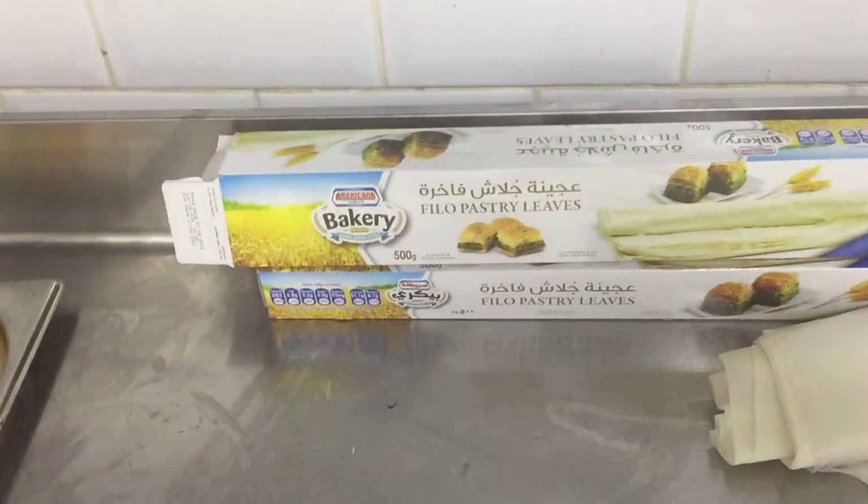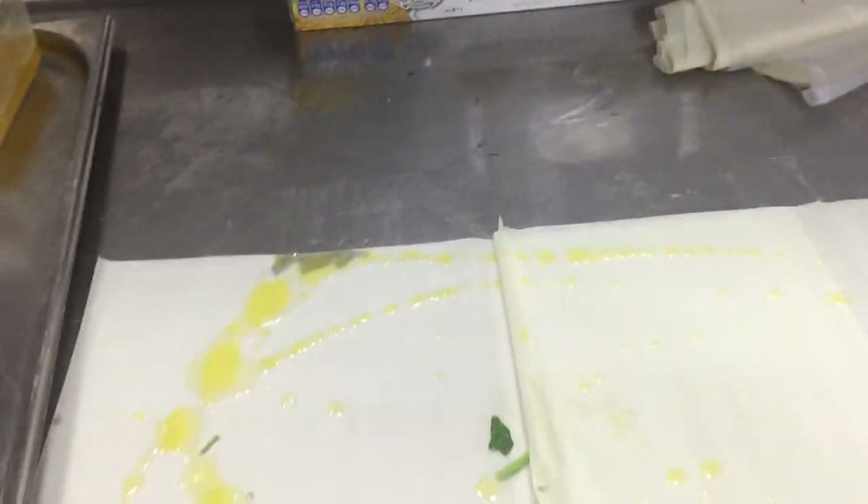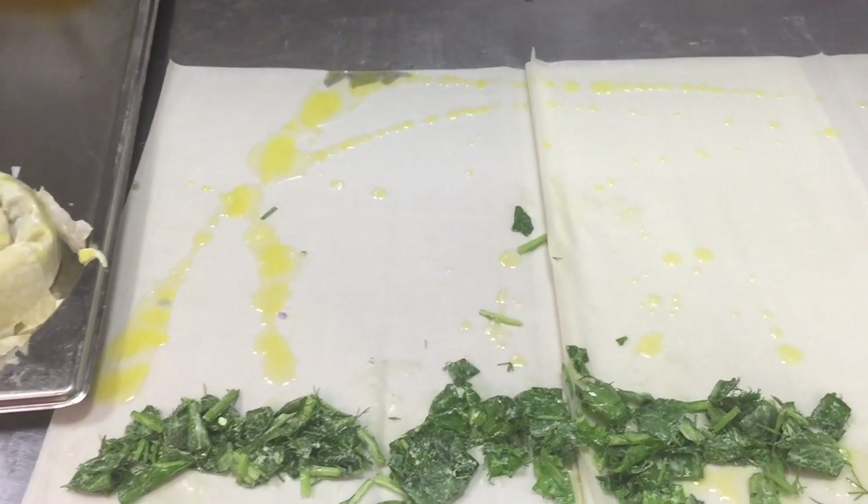When you mix, then you have this filo pastry — you can see this filo pastry. Open the filo pastry like this; this is frozen but you have to defrost it first. Put it like this and put all the melted butter on this sheet like this.